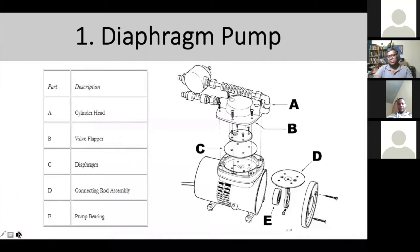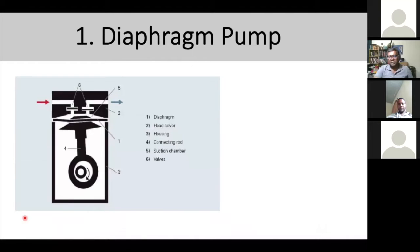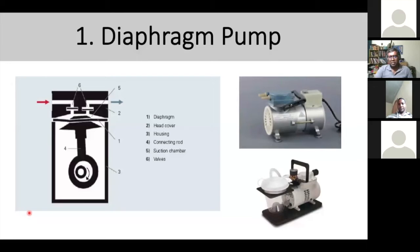When talking about the diaphragm pump, you're going to see a system with a cylinder head, valve flapper, diaphragm, connection rod assembly, and pump bearing. These are very common pumps you'll see in a hospital setup. In a diaphragm pump, there is a diaphragm — the red color represents air going into the line and being pulled in by the piston, while the green represents air going out. The red represents the negative pressure point, and you can see the piston chamber.